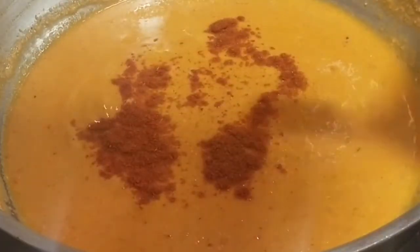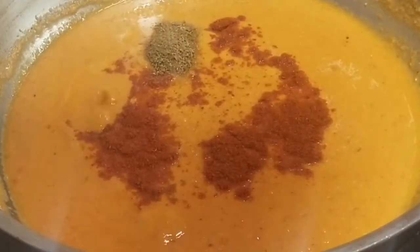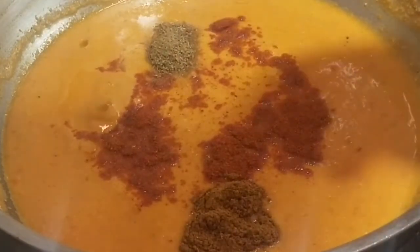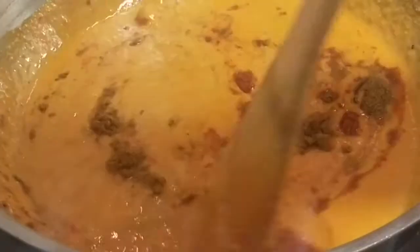We will add 1 spoon of Kashmiri chili powder, 1 spoon of chili powder, 1 spoon of coriander powder, 1 spoon of ginger powder, and 1 spoon of garam masala. You can also add some sugar.